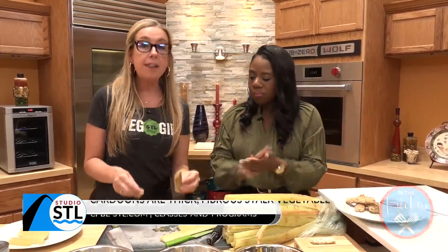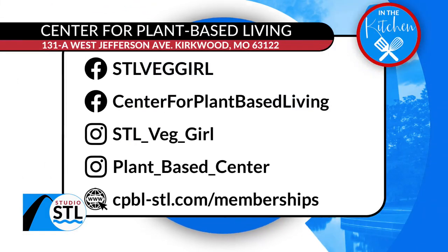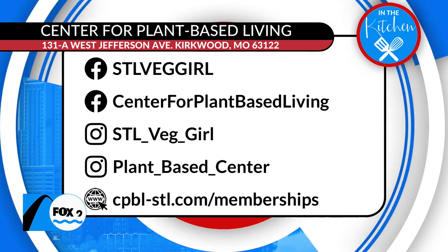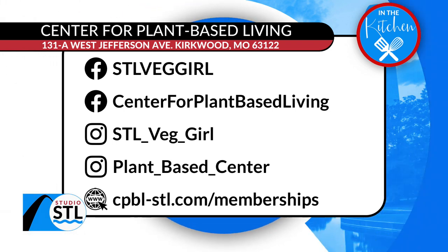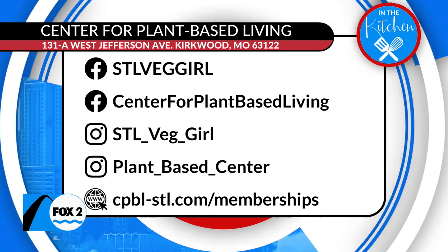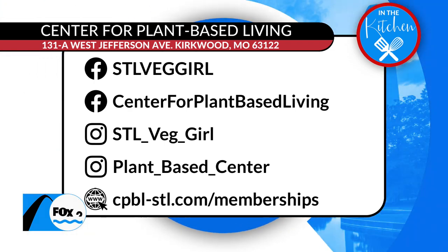Where can people find you? STLveggirl.com or the Center for Plant-Based Living in Kirkwood. There you go — give her a visit, show her some love. Membership is just a dollar a day. Show some love on social media — Center for Plant-Based Living in Kirkwood, those are all the handles. She really can help you add more plants to your plate. Thanks for showing us all about cardoons today.